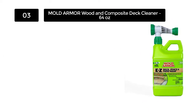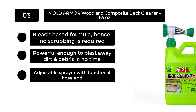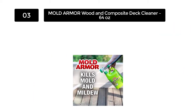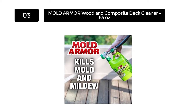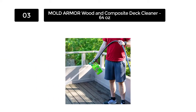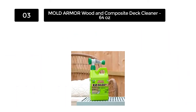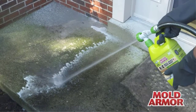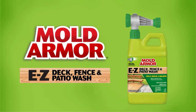Number 3: Mold Armor Wood and Composite Deck Cleaner, 64 ounces. While many vinyl siding cleaners require mixing in a separate container, the FG51164 EZ by Mold Armor is ready to use out of the box. Manufactured in the USA, this 64-ounce product can cover more than a thousand square feet on both horizontal and vertical surfaces. Simply attach a garden hose and 10 minutes is the maximum time it takes to make your place stain-free — even on rooftops unreachable with ladders.